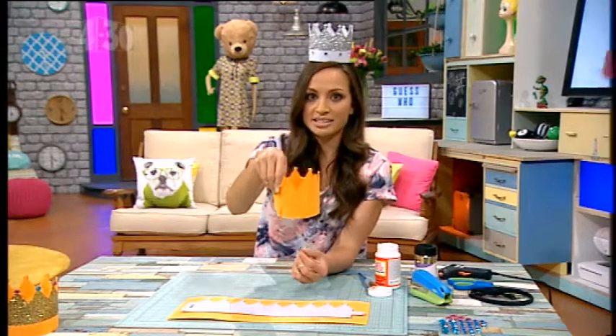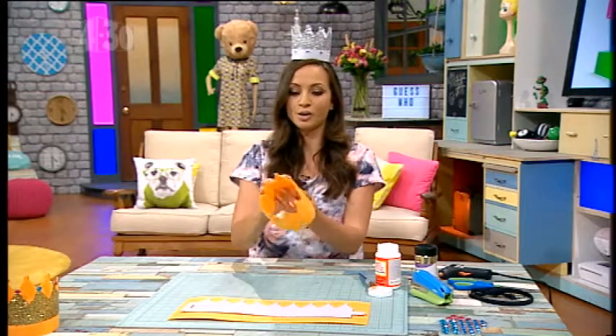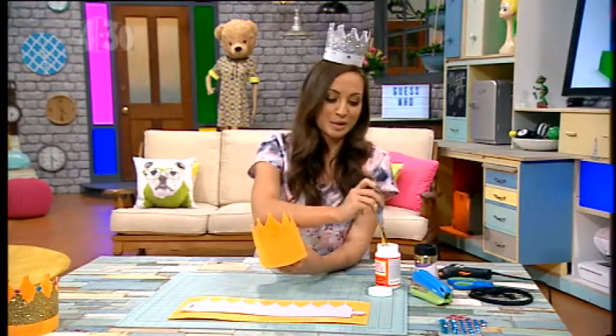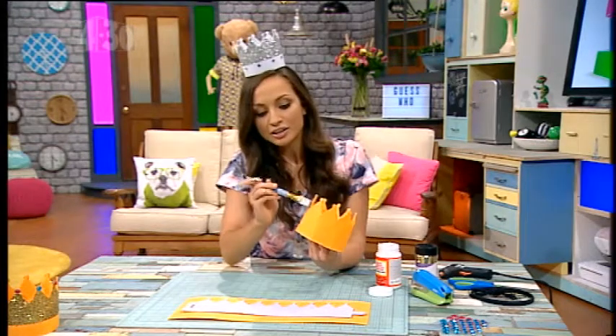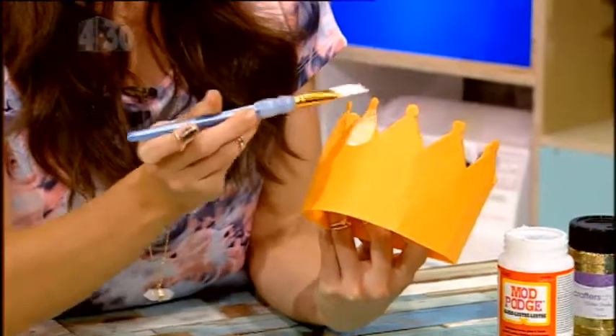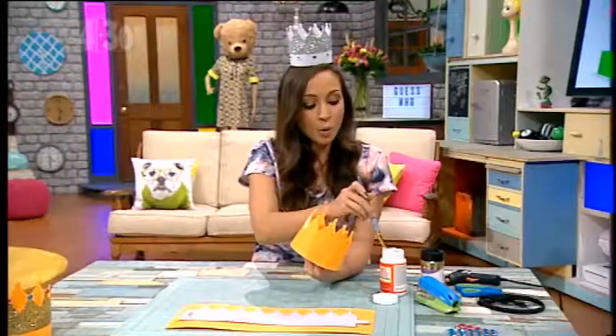So that is the crown — that's the easy part — and then there's the fun part, which is decorating it. I'm a big fan of glitter; might not be your cup of tea, but you can customize this however you like. Just put glue or Mod Podge all over it and then pour glitter on.